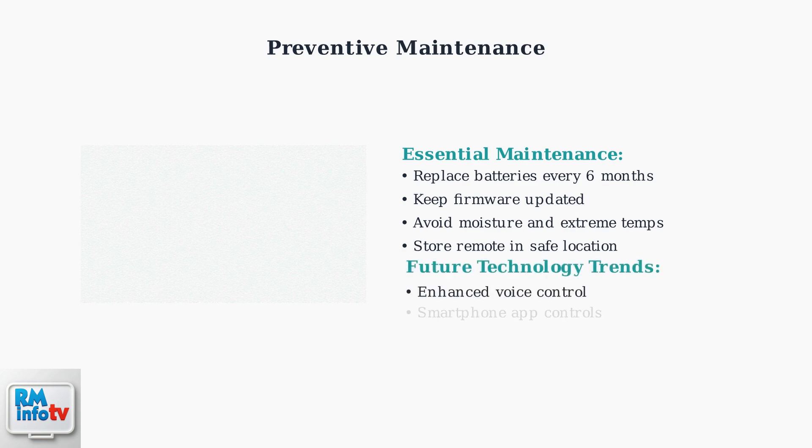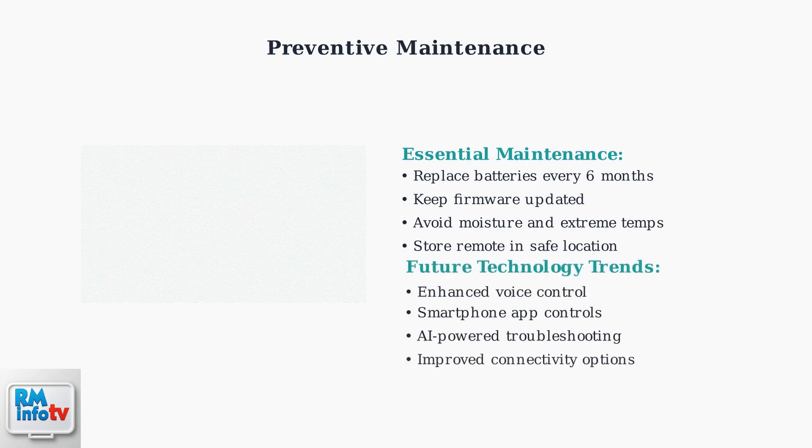The streaming device industry is evolving rapidly. Future Zumo devices will feature enhanced voice control and smartphone app integration for backup remote functionality. By following these advanced troubleshooting steps and maintenance practices, you can resolve most Zumo remote issues and ensure reliable performance for years to come.